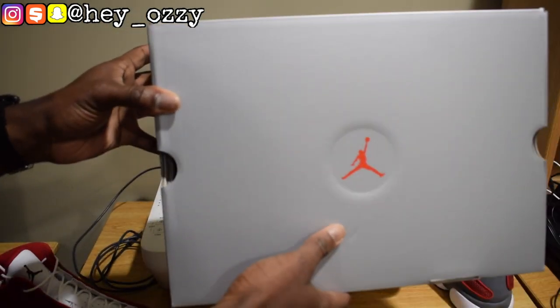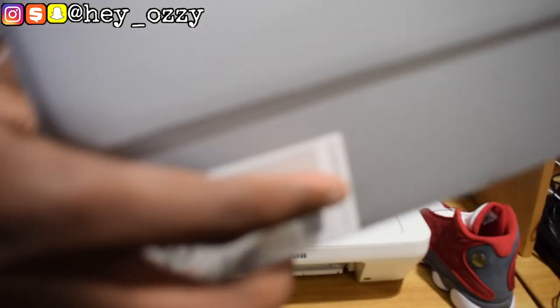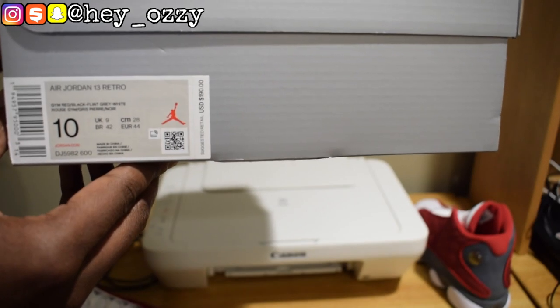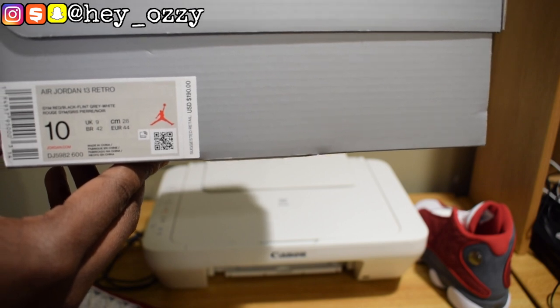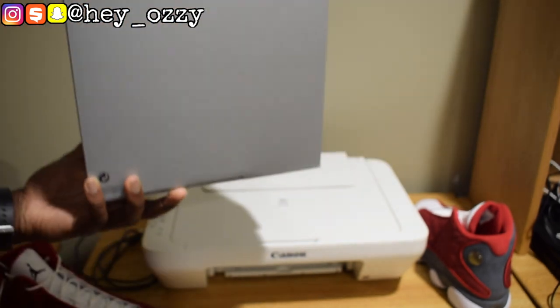This is the standard retro box for the 13. It's a silver box with the red Jumpman in the center. Here's the price label — they retailed at $190, and with tax in my state it came out to $201.40. These are a size 10.